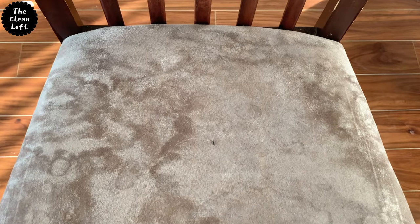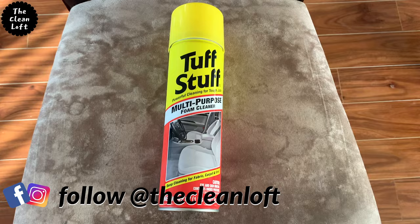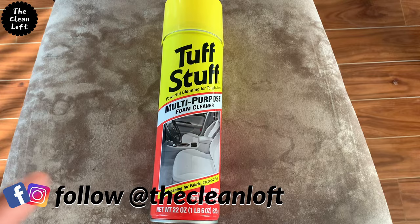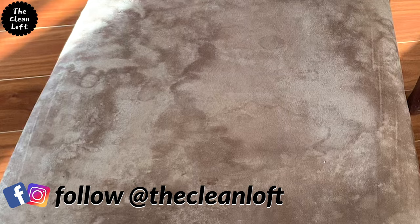Hey friends, Tendy here. Welcome back to my channel. In this video I'm going to show you how to clean upholstered chairs at home using this product called Tough Stuff. Look how dirty and stained this chair is — this is what you get with two big adults.